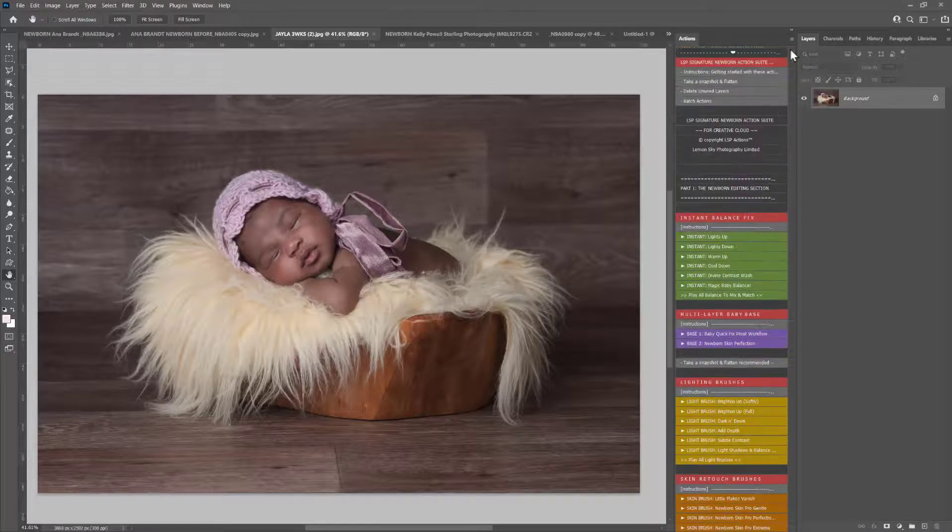Hi, this is Lauren from LSP Actions and in this video tutorial I'm going to show you a demonstration of editing darker newborn skin using the LSP Signature Newborn Action Suite. Whichever skin tone your baby is — whether they are very pale, very dark, olive, or somewhere in between — the editing steps you take will be exactly the same. But when editing dark skin I'm going to show you a couple of the actions that work absolutely beautifully.